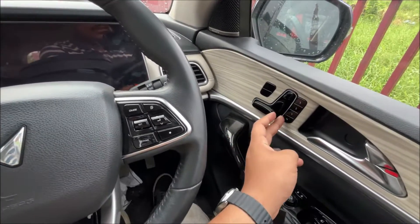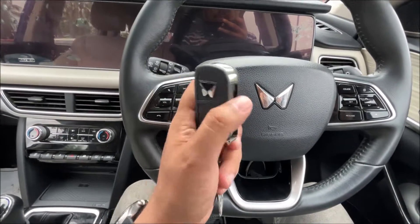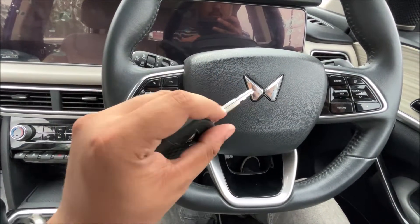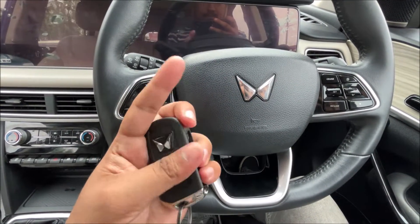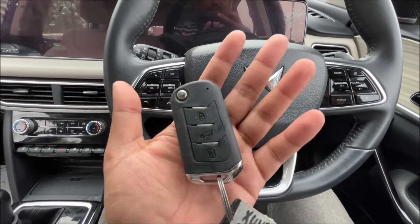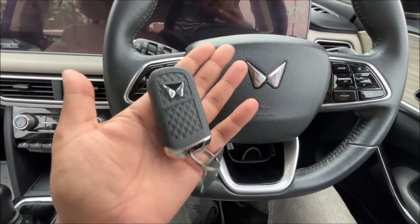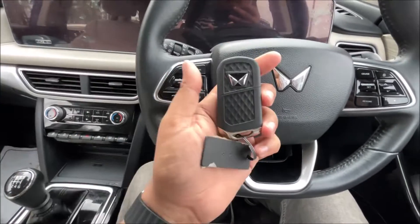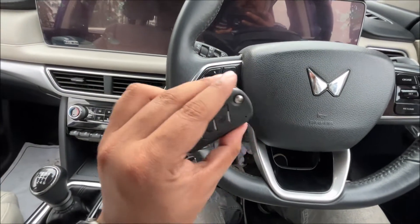There are three different levels for that. This is the steering wheel, and this is the key — you get a normal key like what you find in Volkswagen. It has a very premium feel; the key is really very heavy. You get unlock, boot open, and lock switch. It's a nice key — I'd recommend buying a cover for it in case it falls.